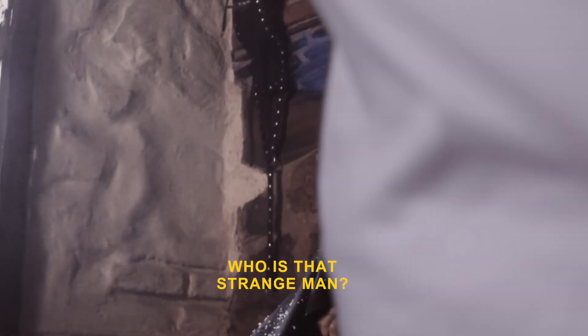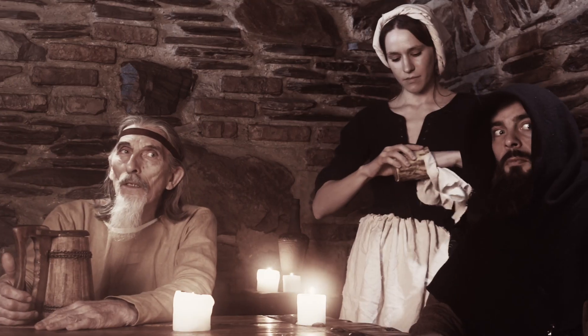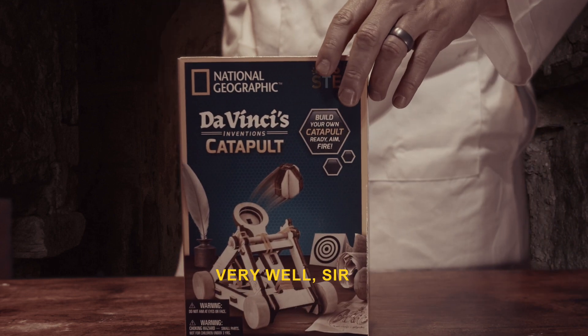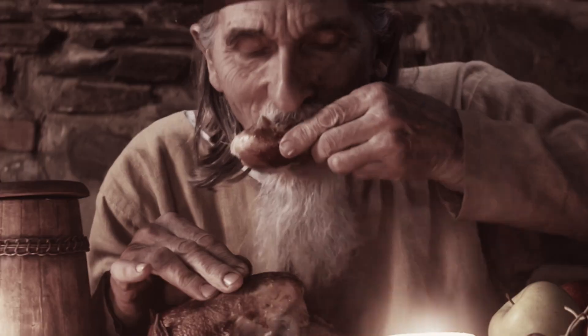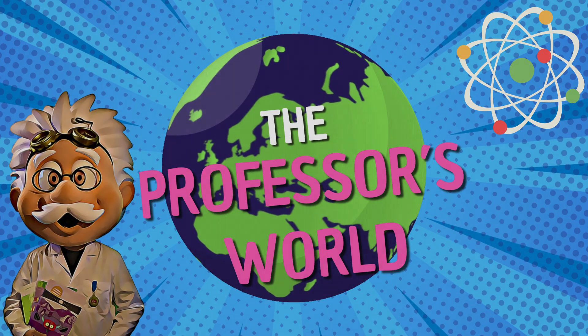Excuse me, just getting a table — don't mind me. Cosa sarà oggi? I will just sit here if you don't mind. Come desidera, signore? We are going to unbox da Vinci's catapult at this old wooden tavern. I heard they have good lunch specials here.